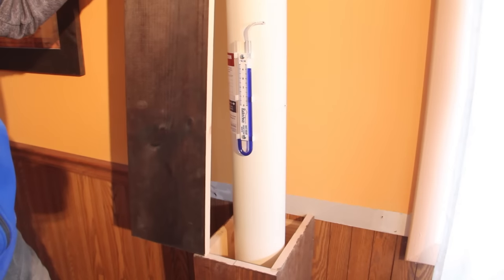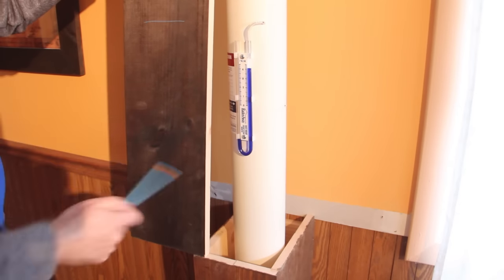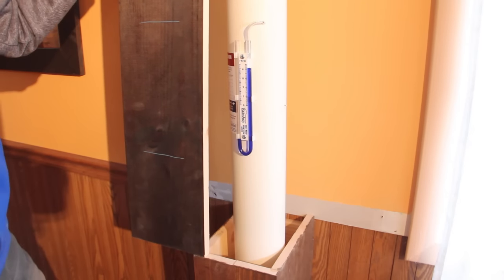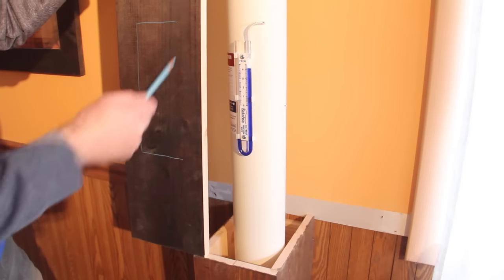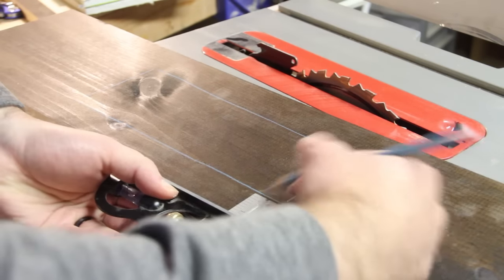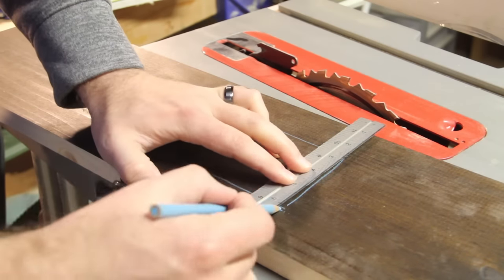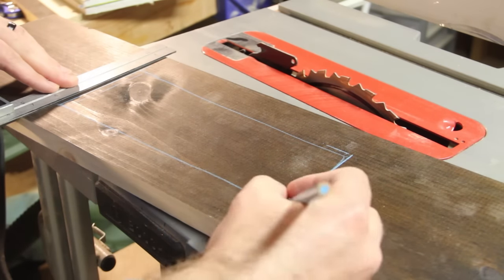For this front board I'm going to cut out a window so I can easily access the system in case something's wrong, it needs maintenance, or a home inspector wants to see it. To cut this out I'm first going to mark holes and drill them out using a bit large enough to accommodate a jigsaw blade, which is what I'll be using to make the cut.